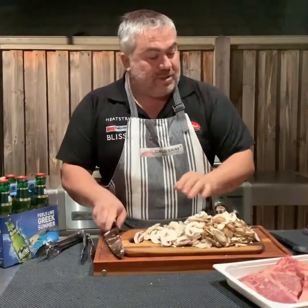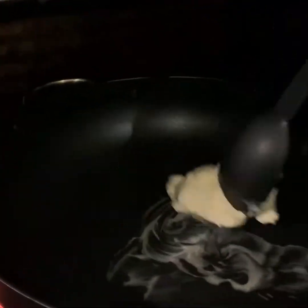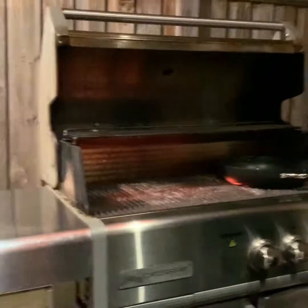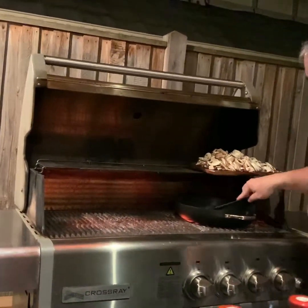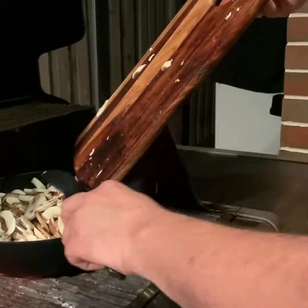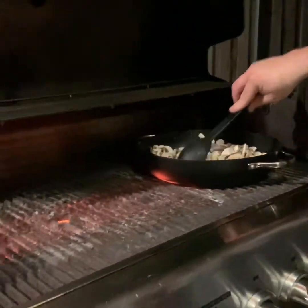We've just done all our mushrooms — now let's add our butter. Come in close and you'll see it's already warmed up. Let that melt through. You're looking at a couple of tablespoons of butter — that's all we need. Then we'll grab our mushrooms and put them in. Now we'll add our mushrooms into the pan. They will now cook away for around about five or six minutes while we prepare our steaks.